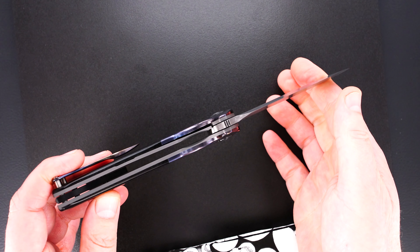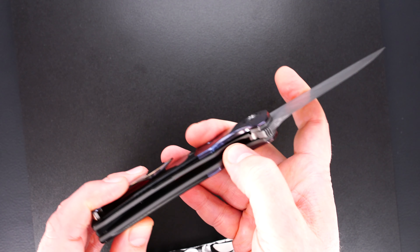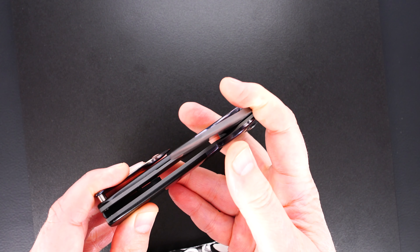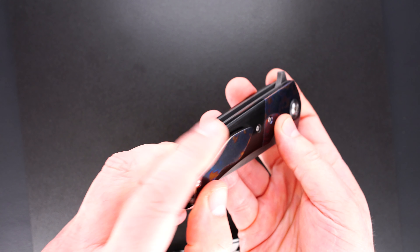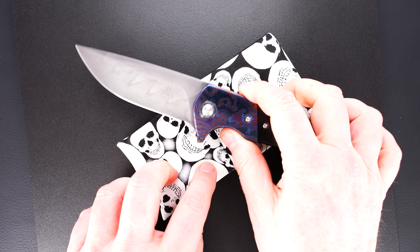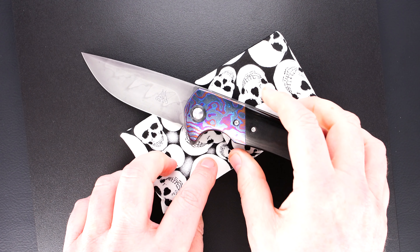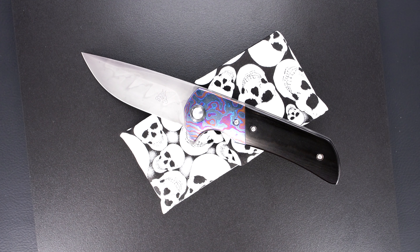This guy is pre-owned in mint condition. Here's the action again — you see it, you hear it. Just outstanding. Easy release, nice resistance, and the blade's dead center.